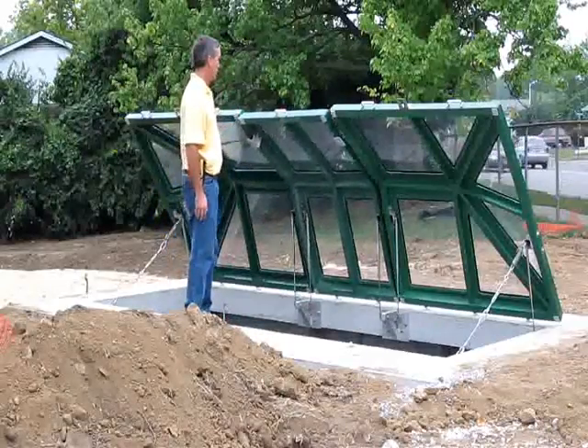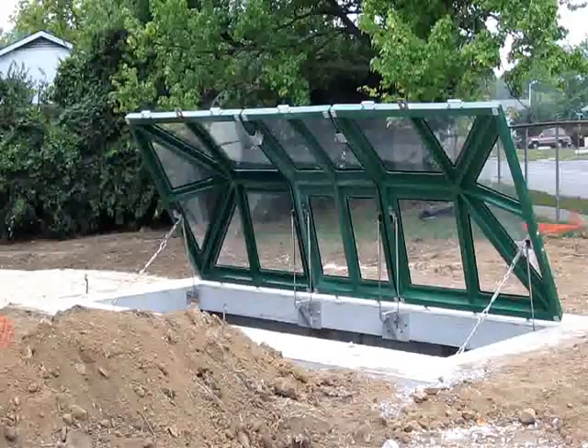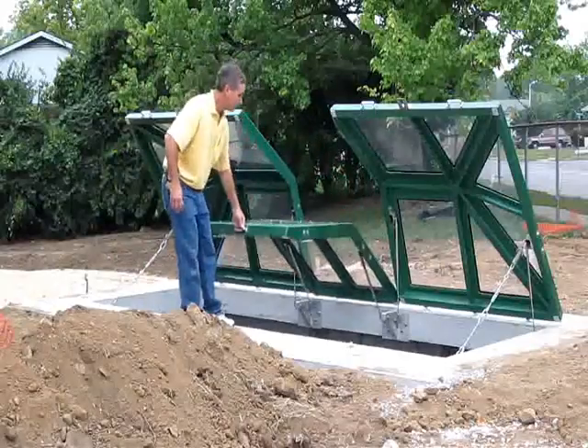Pneumatic lift cylinders and quality handles allow for opening and closing the observation doors with minimal effort. For safety,